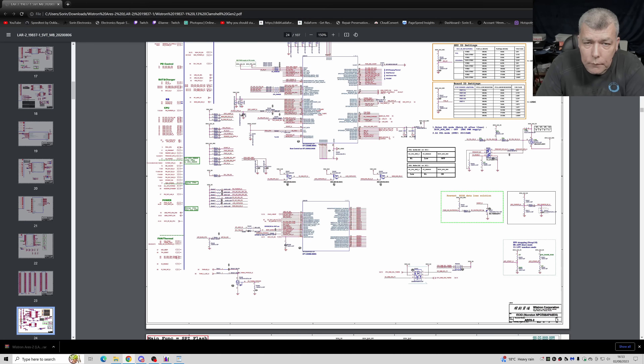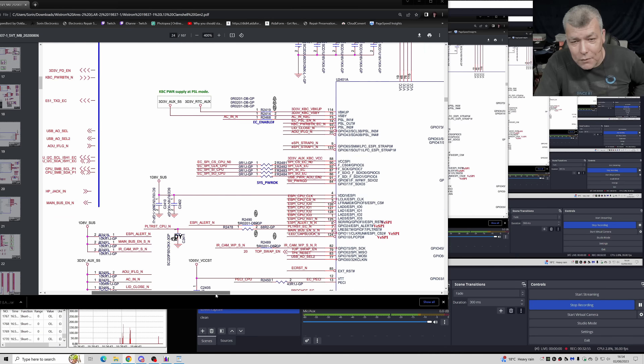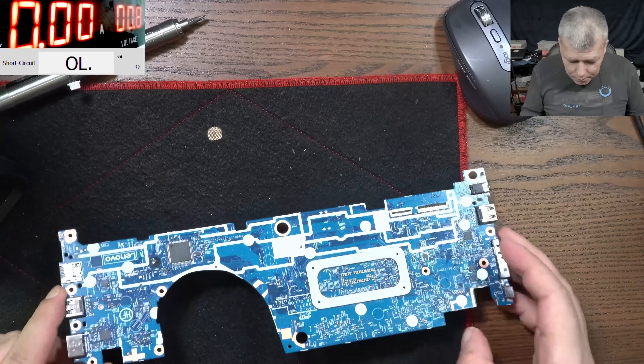So indeed the chipset is shorted. It's going to the EC and also to the EC chip. Sadly, there's nothing to do — I'm happy I didn't spend more time on it. I checked every coil and the coils are fine. But I have a power rail and applying 0.8V the chipset is getting hot.